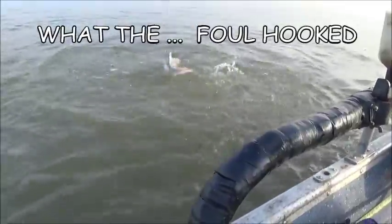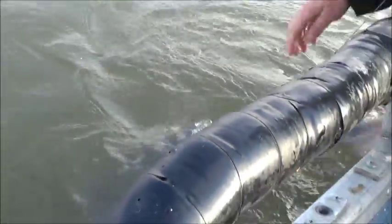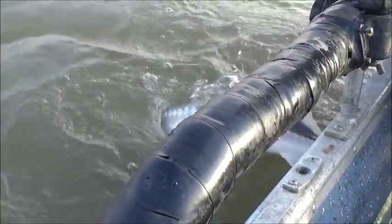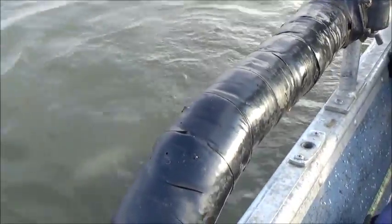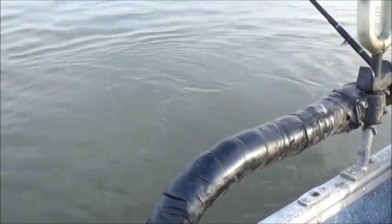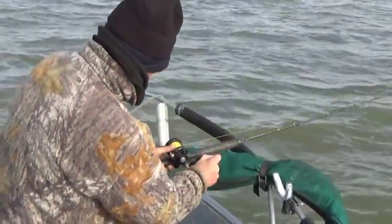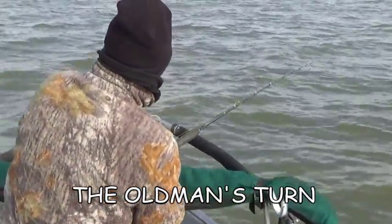We got a foul-hooked fish — oh yeah, I see it, it's right on the back of the spin. Well, these things happen. I know when my rod tip goes down I pull up, that's all I know. He even flipped — goodbye little guy. Let's go, we run from spot to spot, not too much luck.